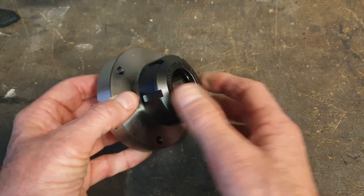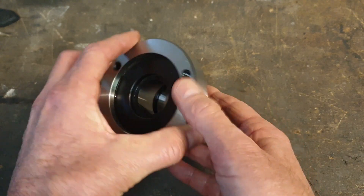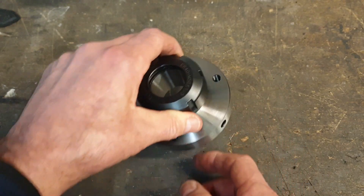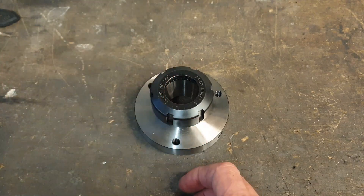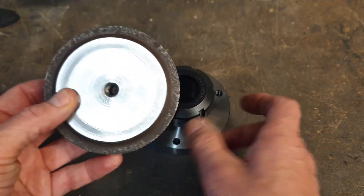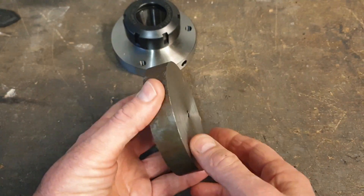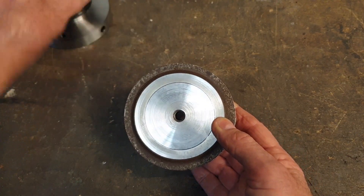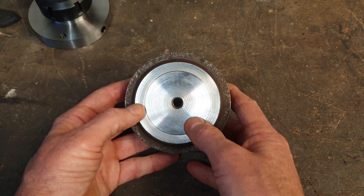The preferred material does appear to be cast iron. Unfortunately I don't have a cast iron lump big enough. I do have this old piece of mild steel, and it will now just be a simple exercise of turning this to fit the spindle.